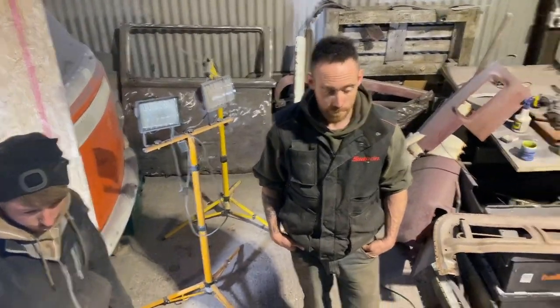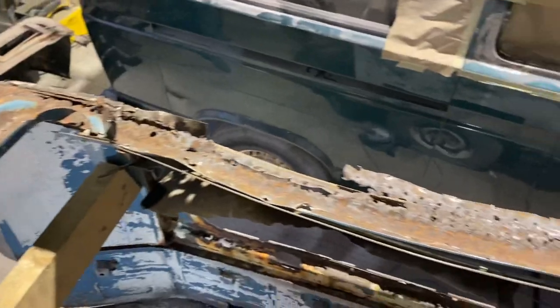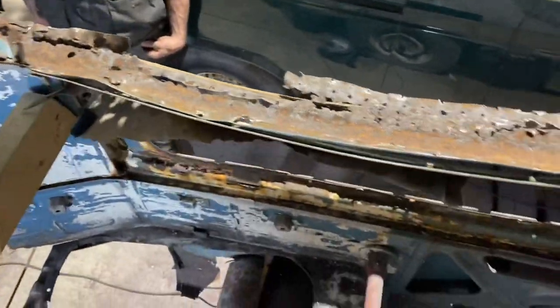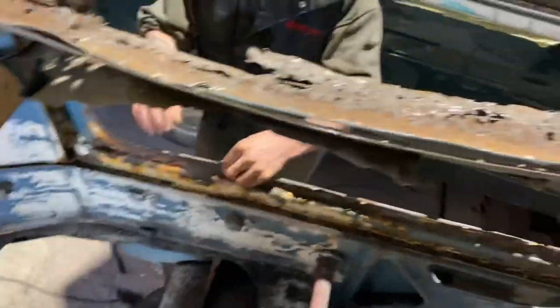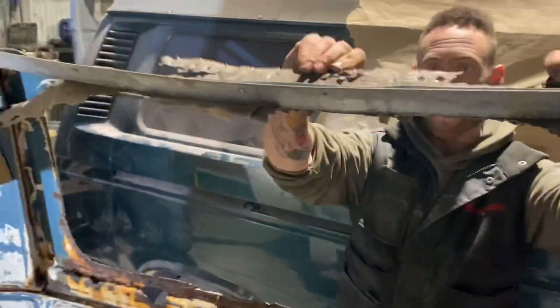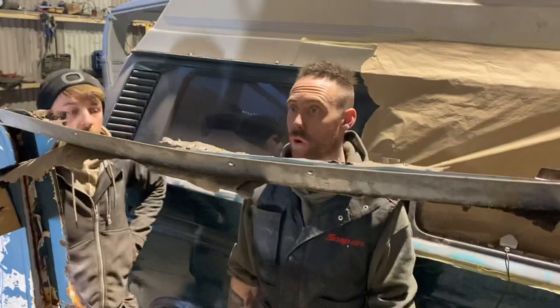You'd have to be mad to take on a project like this. That is bad — look at all this down here. We've got to try and build up this, which is absolutely nothing here. It'll be a lot slower from now though — this is where it's going to get slower. That was the quickest part, just ripping everything out.